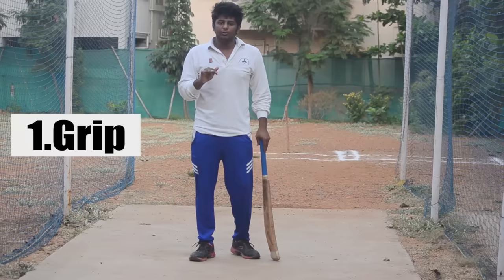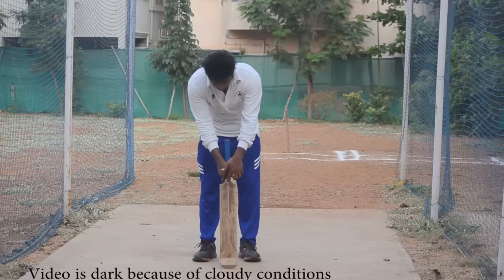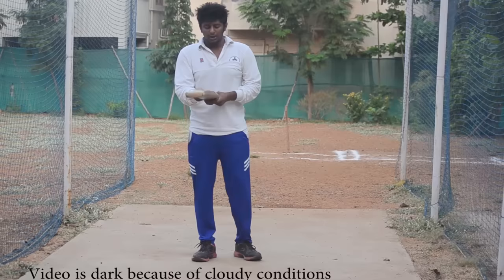If you want to concentrate on the stance, the first aspect of the stance is the grip. I will tell you more about the grip in a separate video — you will find the link in the description. For the grip, you can put it in a V shape.